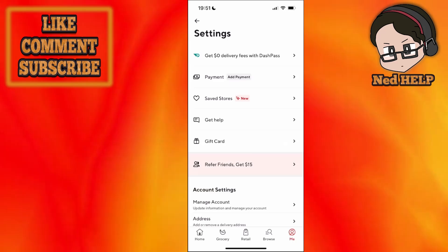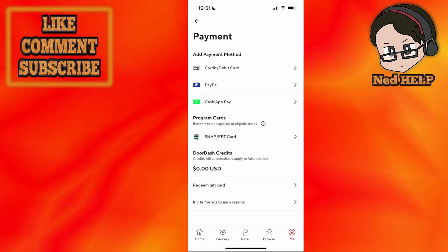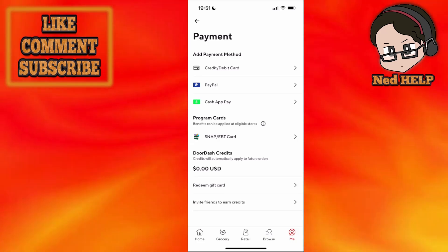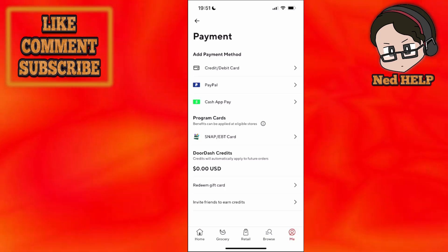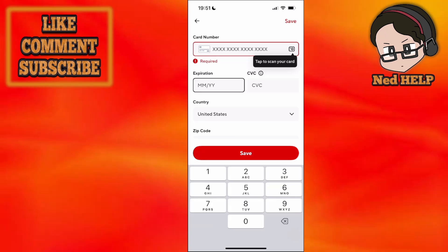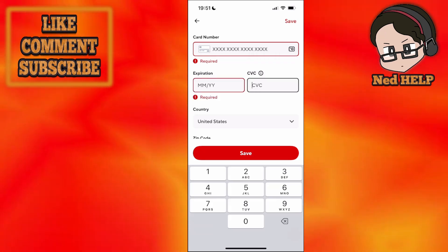It should be the second option right here, so just click on payment and you can see a bunch of different payment methods which we can use. We can do a credit or debit card, PayPal, Cash App, and all these options. I'm just going to do credit/debit card, and here we can type out our card number, the expiration date, and the CVC, which is basically the three digits on the back of our card.